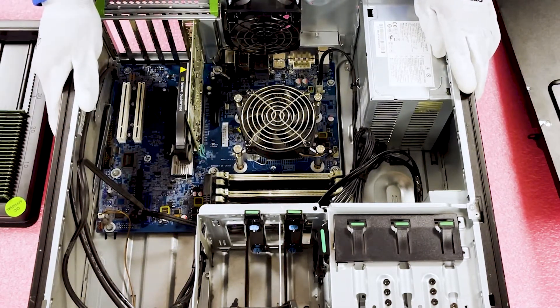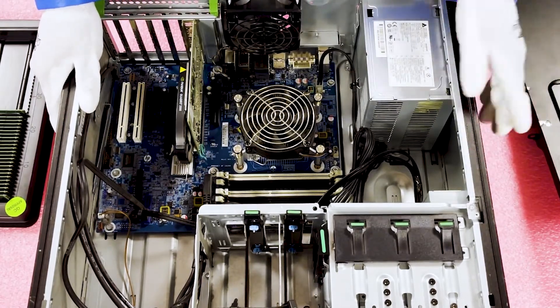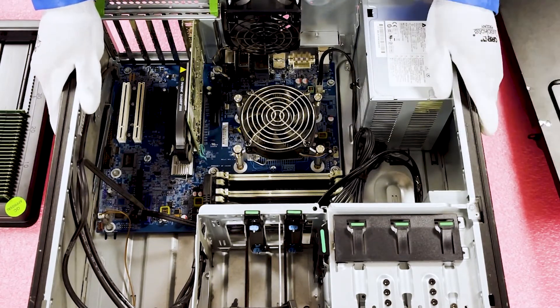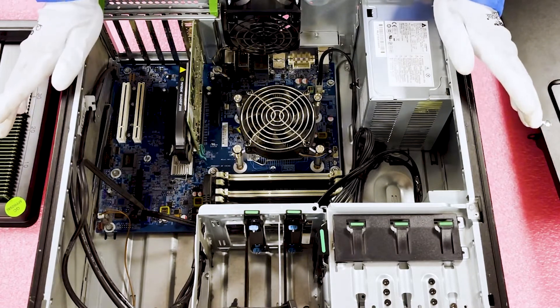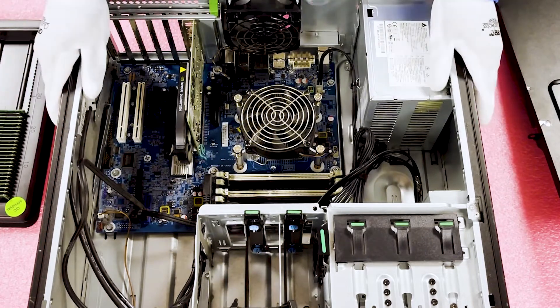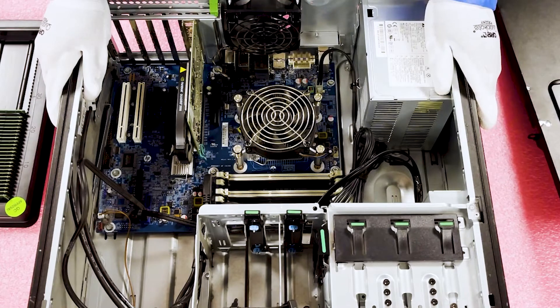I would recommend going ahead and loading this up with all four modules. With modules being as cheap as they are nowadays, you can get 8 gigs for roughly 50 to 55 dollars. You can load this whole thing up for around 200 bucks and vastly increase the performance. That's one of the things I always say — for a really cheap price, you can keep a system in place and not have to replace the machine. You can just upgrade the RAM and really increase the overall performance.